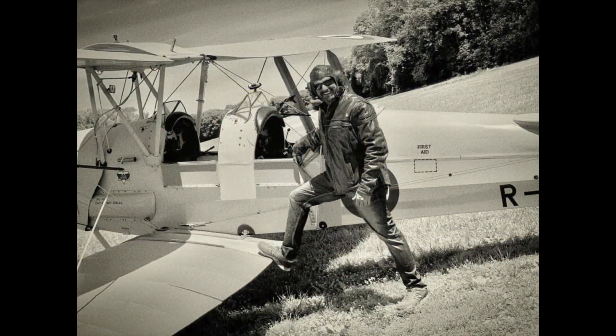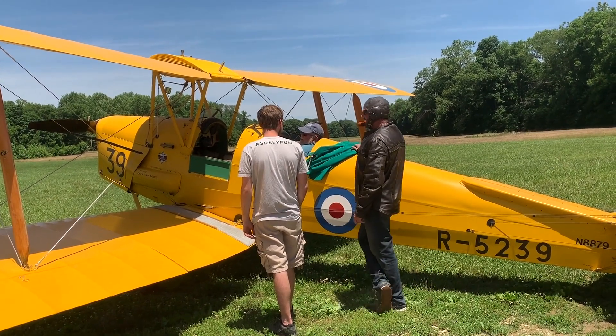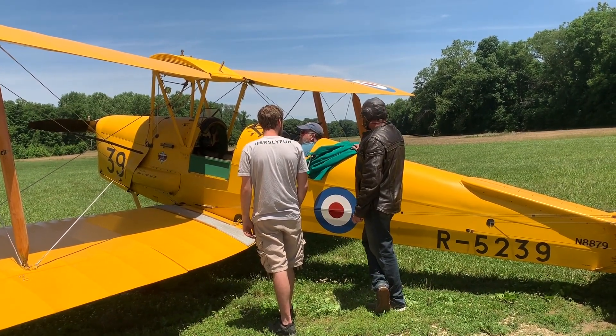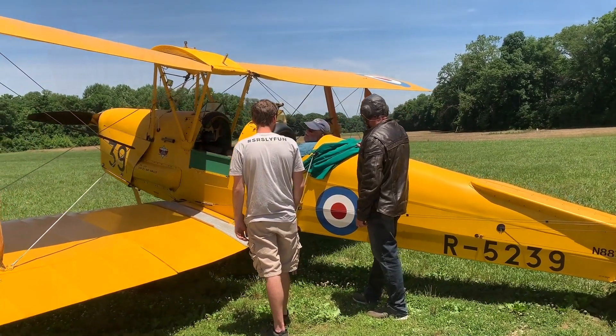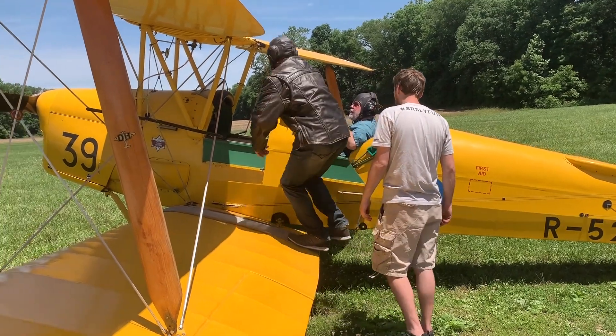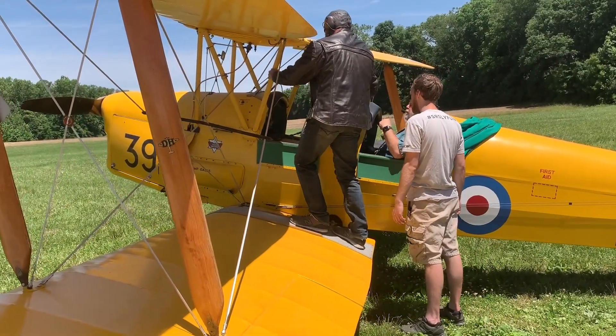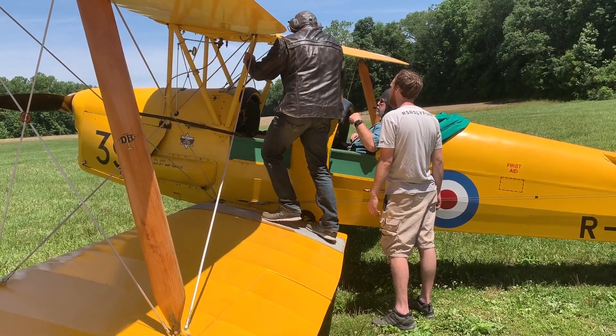I started feeling and looking like the Red Baron for this flight. Mike has 5,400-some hours of flying and about 2,200 people in the front seat at this point. There's a handhold right here, Chad — up, both feet in the seat, hold on to that other strut, step in.